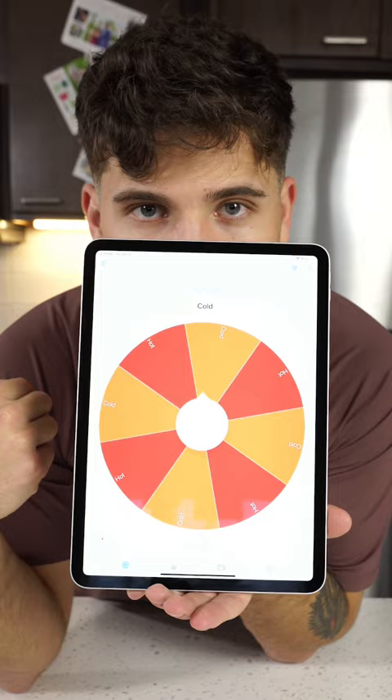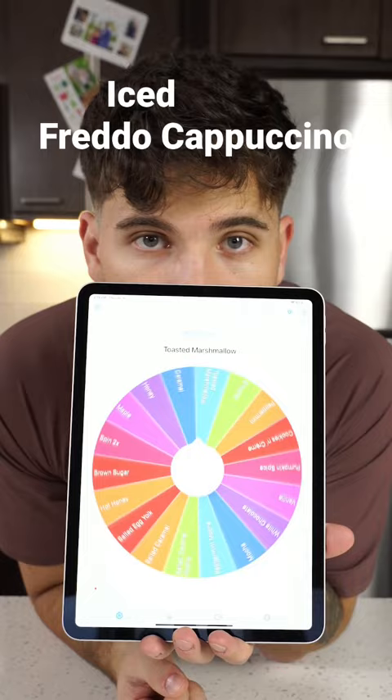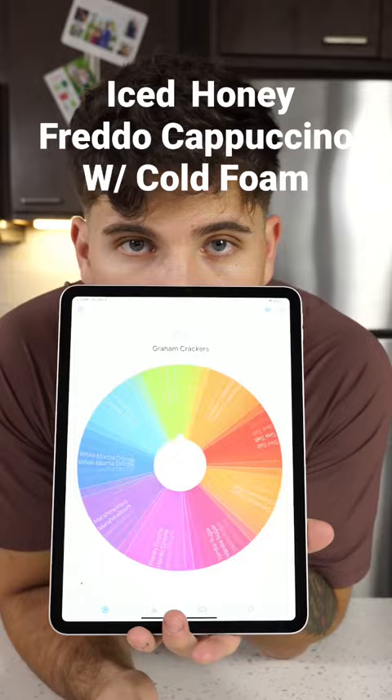The second question is what kind of drink? Freddo Cappuccino. Third question, what kind of flavoring? Honey. Fourth question is what kind of toppings? Cold foam. And then any extras? Caramel drizzle.